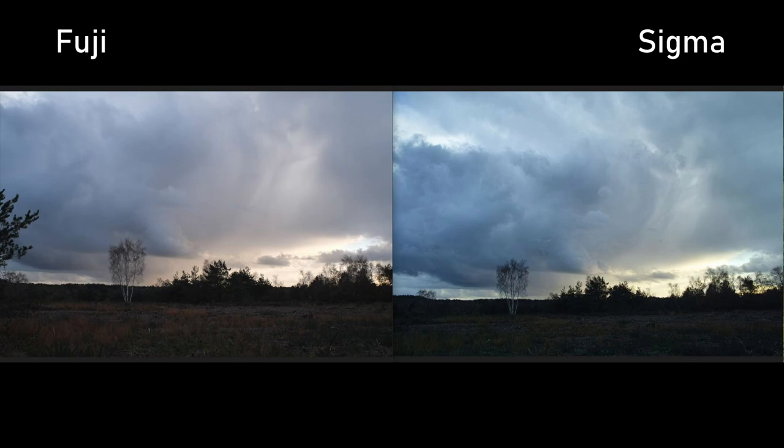Looking at them side-by-side, the colors are colder on the Sigma side, but both images are equally valid and equally representative. I think I prefer the Sigma image just because it holds my interest more — there's that much more detail in the cloud — but equally either image is fine.